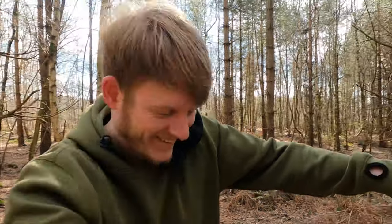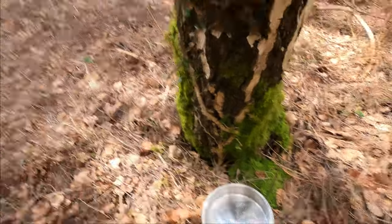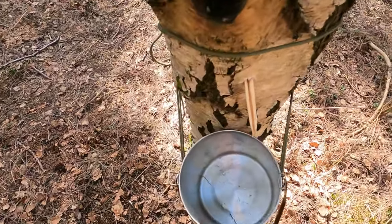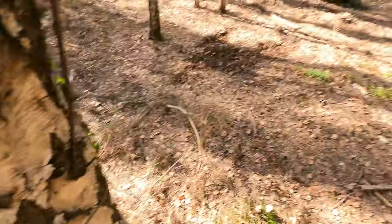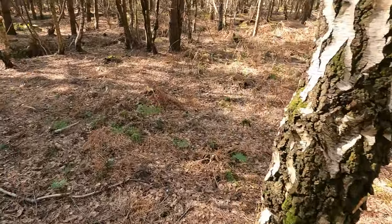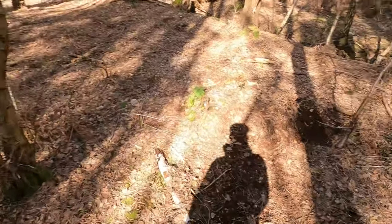I've even got a pot underneath catching everything that falls off. So that is basically birch tapping — I do it every year. It's just a really nice way to taste the spring. If you've never given it a go, you should. We've got a nice little quantity collecting. One thing I'm going to do is have a look around and see what else is about, because I want to try and find some tinder for future episodes.